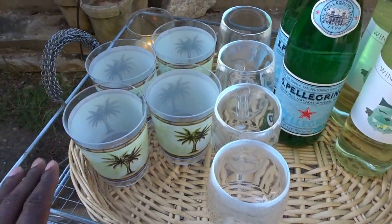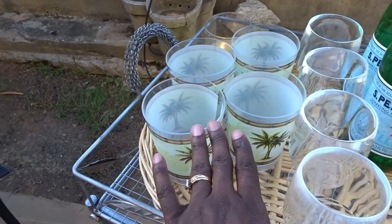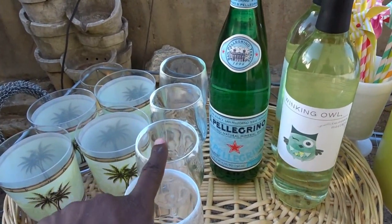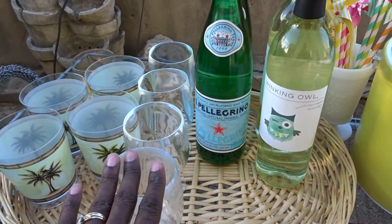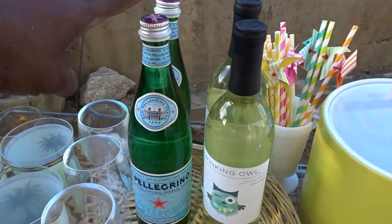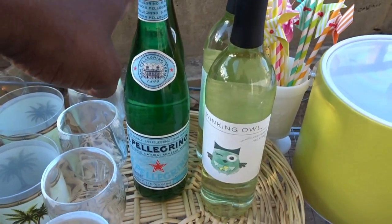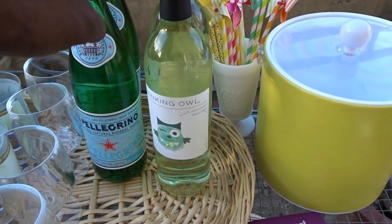On my tray you see I have some regular melamine beverage glasses and some melamine wine glasses — these were gifted to me and these were purchased about two years ago from Pier 1. We can't have a bar cart without some type of beverage, so here I have some San Pellegrino sparkling water and my new favorite, the Winking Owl Moscato.